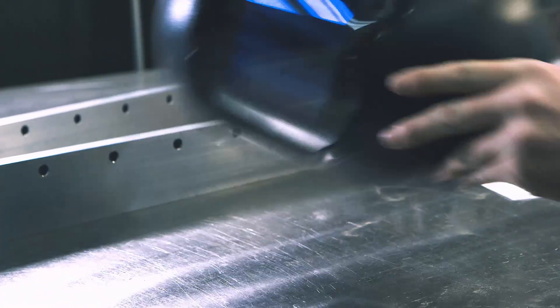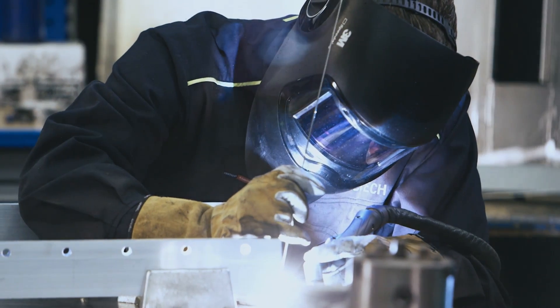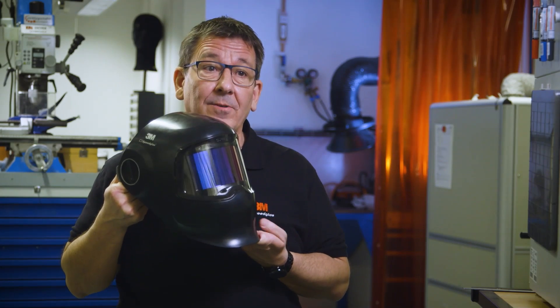We started to realize that this could be the big hit, because ultra-thin glass enables lower weight for the welders, and thin glass can be curved to a radius small enough to fit inside a welding helmet. Welders told us that they prefer to have the welding helmet very small, but with a big clear field of view, together with low weight. And that is exactly what we are giving them with the G502 welding helmet.